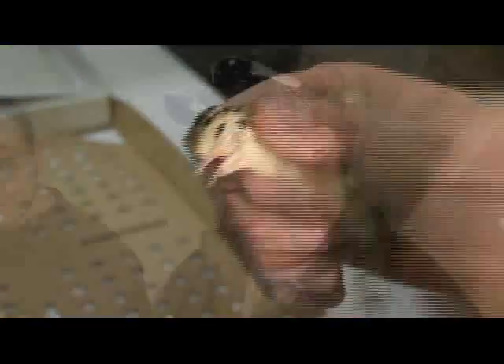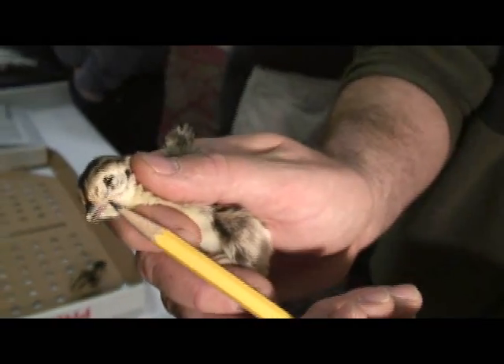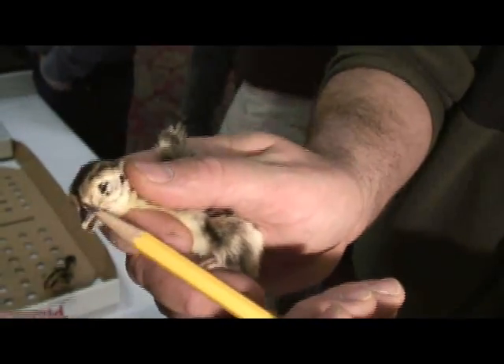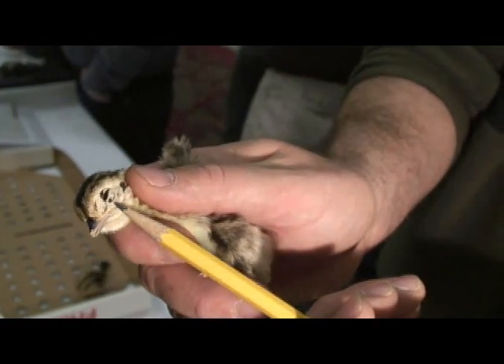We do a lot of sexing — we sex for our farm, we sex for a lot of other customers. We try to guarantee 90%. See how it breaks out between the eye and the nose right there? That would almost guarantee to give you the male trait. There's not a lot of feathering right in there. And then the wattle — you can see the wattle all the way around.